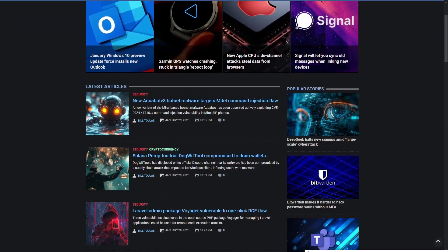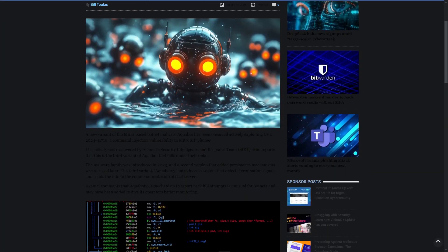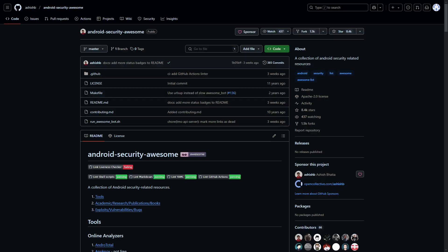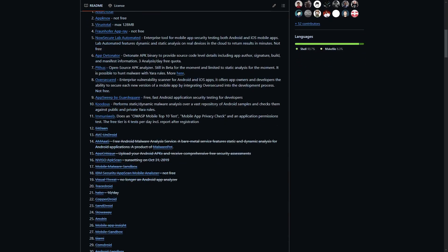As you continue to learn and practice, it's important to stay up to date with the ever-changing world of cybersecurity. New threats and vulnerabilities are constantly emerging, so you'll need to keep learning to stay ahead. Follow the latest cybersecurity news, join online forums and communities, and participate in projects that challenge your knowledge. By doing this, you'll constantly sharpen your skills and be ready to tackle any new challenge that comes your way. Remember, cybersecurity is a dynamic field, and there's always something new to discover.